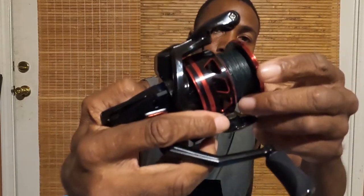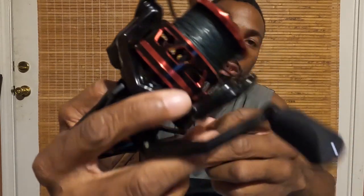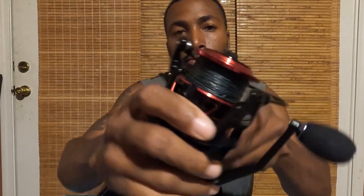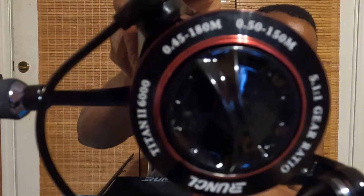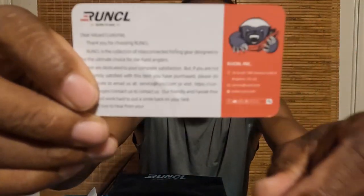I put 40-pound Power Pro line on there. This is going to be my primary sheepshead reel for this summer. You can see all the information on there. It came with disassembly instructions, a nice sticker with their logo, and their business card.